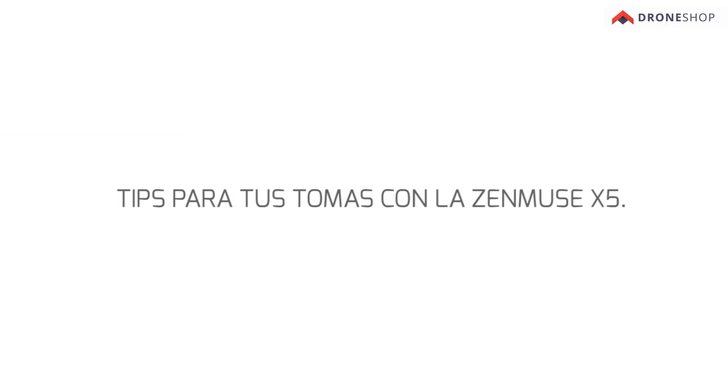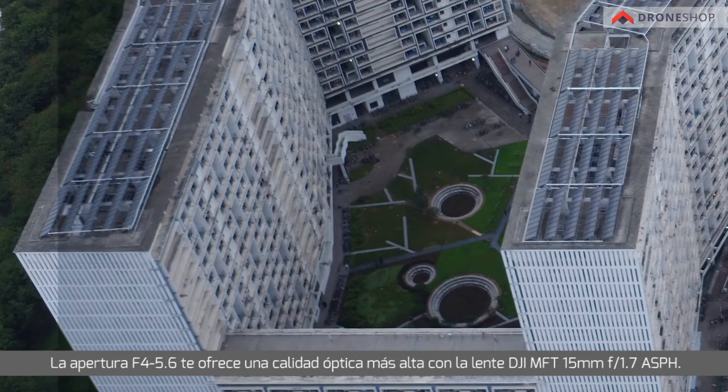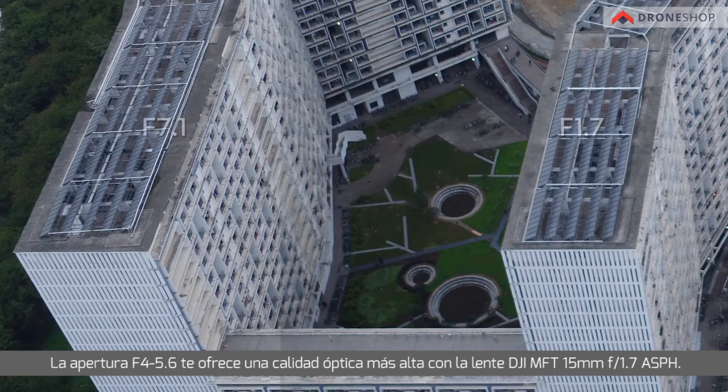Zenmuse X5 Shooting Tips: When shooting landscapes using the Zenmuse X5, it is recommended to use A mode or Aperture Priority mode. On clear sunny days when light levels are sufficient, ISO can be switched to Auto mode. The recommended apertures for landscape photography are between F5 and F8.